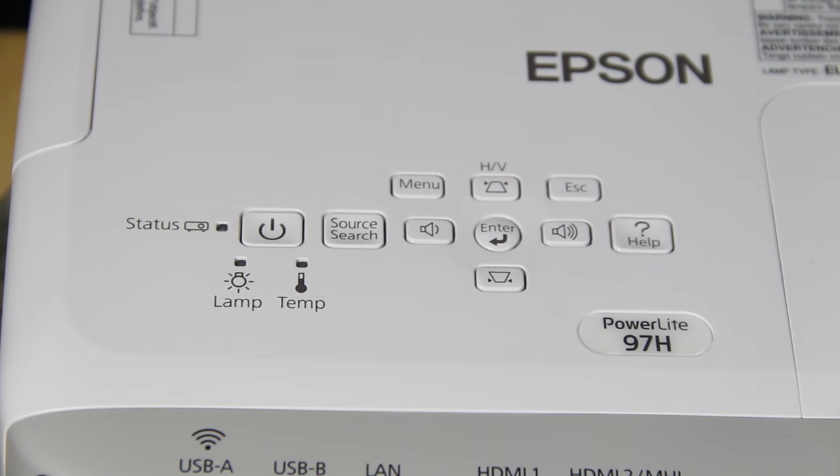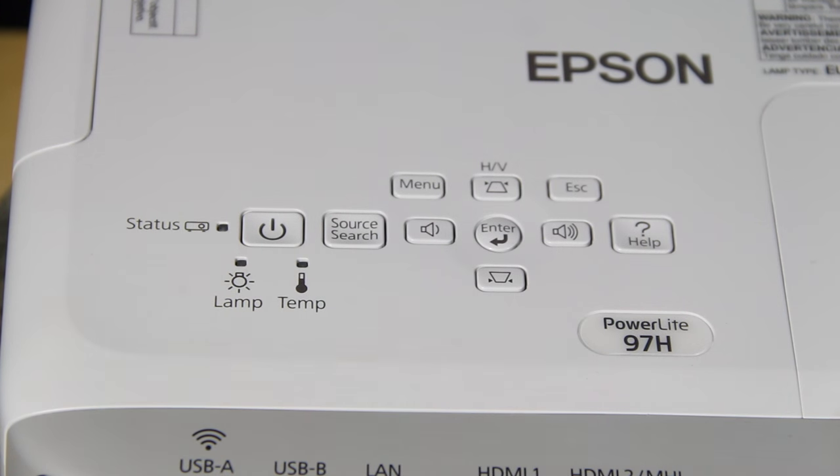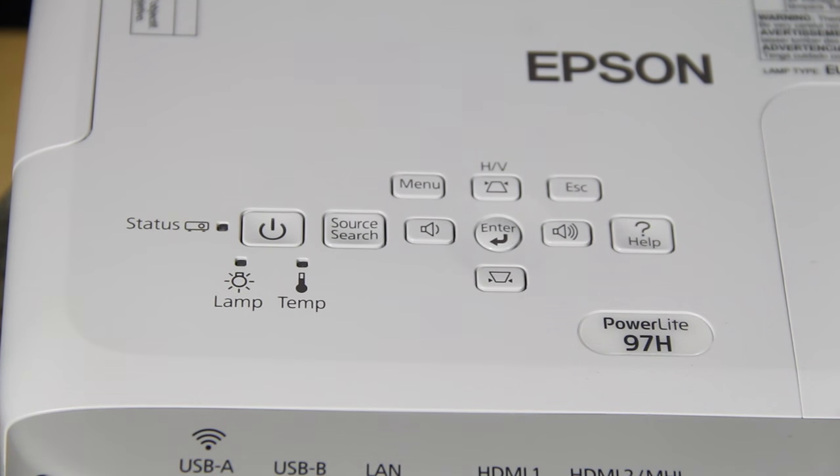Now zoomed in on the control panel, looking from the back of the projector at the top. There's a standard power button and two indicator lights — one for lamp and one for temperature — with different flashing combinations to indicate problems. Source search is next, then the navigation system consisting of menus and an escape button that takes you back one level at a time. The four arrow keys in a diamond configuration navigate menus, with the enter button in the center. There's also a help button that brings up interactive help to take you directly to the relevant menu. When not in the menu system, the arrow buttons serve dual purposes: horizontal and vertical keystone on up/down arrows, and volume down/up on left/right.